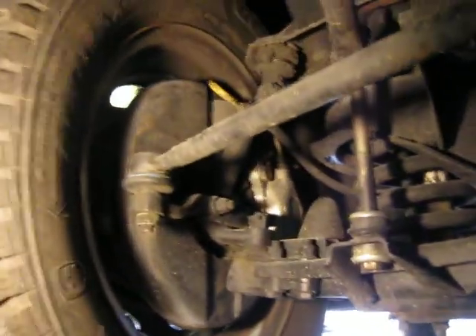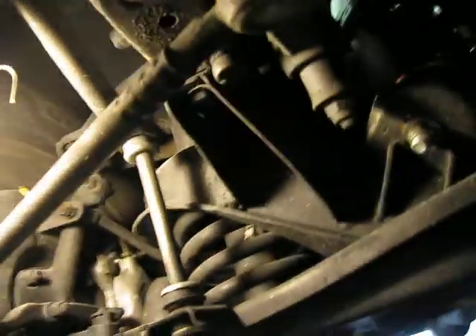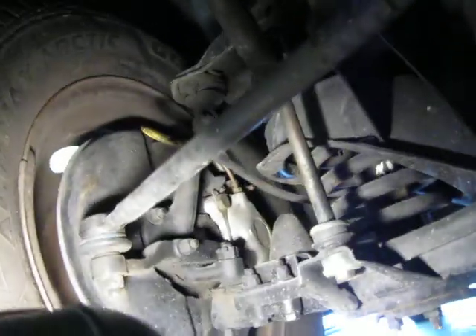There were new brake pads put in. Some of the lines were replaced — like up there, there's one with the yellow on it. You can see those are new Volvo lines, and you can buy every line for the whole car. I painted the calipers. This is the front brake.